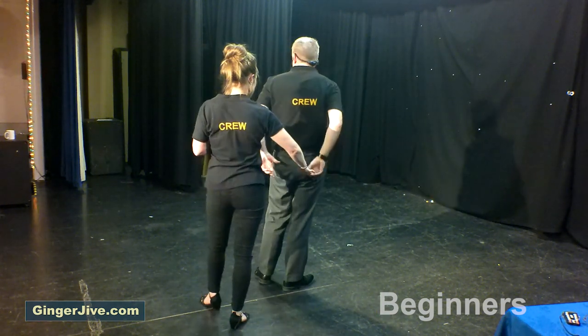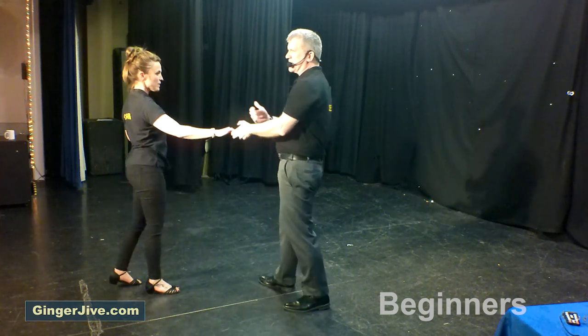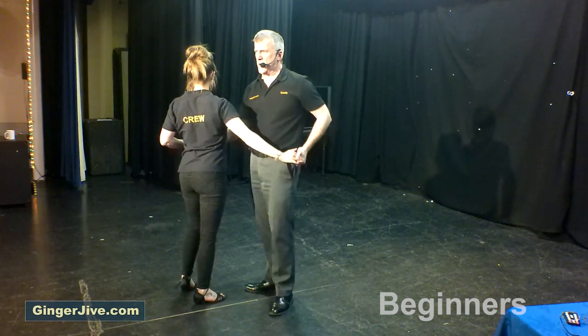Drop the hand down behind your back, guys, as you change hands into the left. Raise that left hand, turning the ladies a second time. When we come out of it, we're going to offer that right hand ready for the arm jive. From there we just step in, you twist as you pull back with the left.